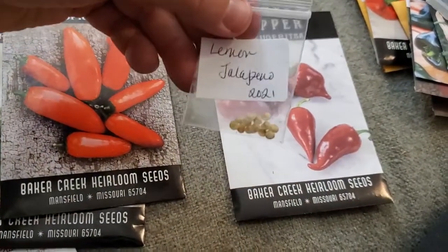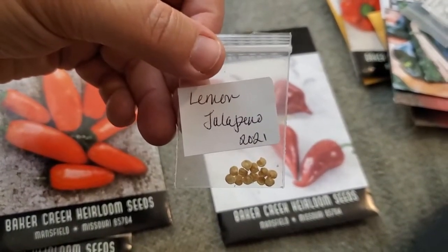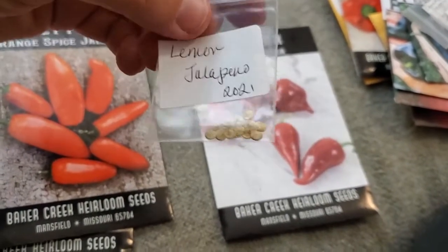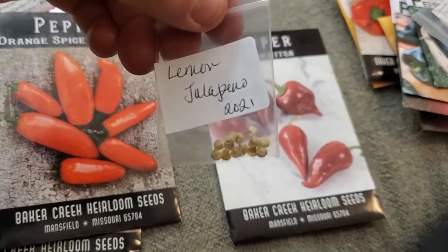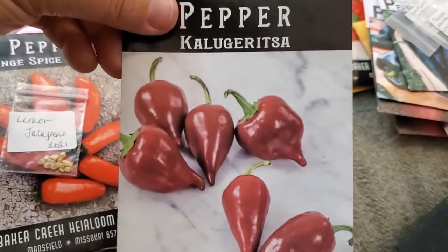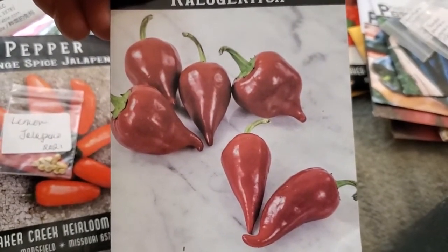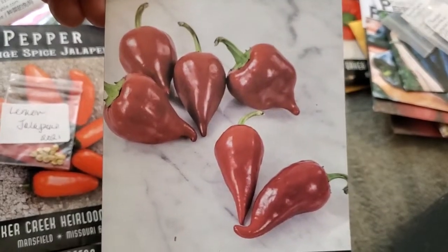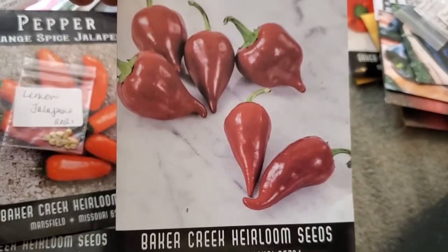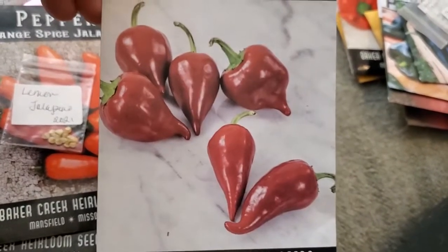I'm growing the Lemon Jalapeño, which ripens to yellow, because Joe over at Garden State Gardener grew these last year and swears by them. He showed off his beautiful crop and I thought, okay, I'll eat the rainbow — I'll grow red, orange, and yellow jalapeños this year. I also added the Calaburisca pepper because, even though they look like a Lesia pepper, they actually have a similar heat profile to a jalapeño. They should have thicker walls, and I like the shape and color.